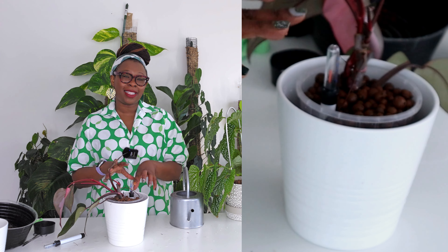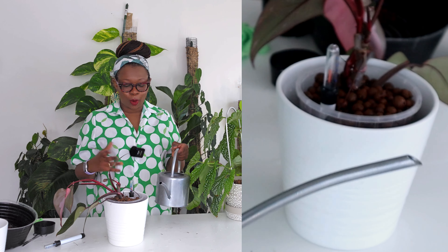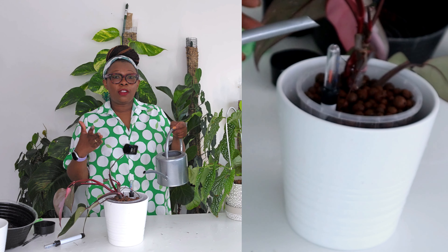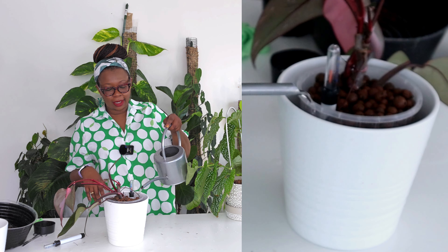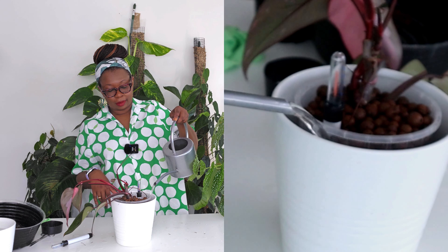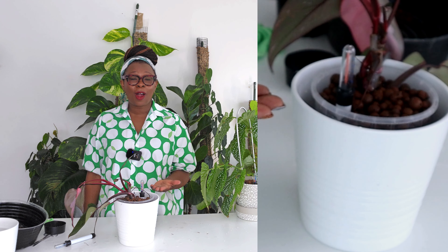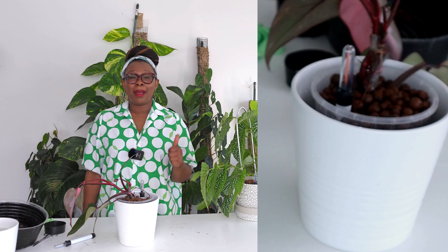That's my philodendron pink princess potted up in its self-watering pot with a water level indicator. The level indicator is slightly high because of all the water from the Lekka sitting in the reservoir — that probably won't happen to you, but that's why it's happened. I'm now going to fill up my reservoir and watch what happens with the dial. There we go — that's now telling me that my reservoir is at its maximum and my plant is well watered. Not bad for less than $10!